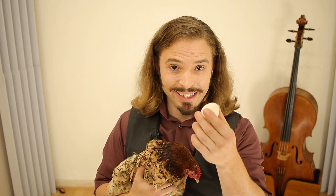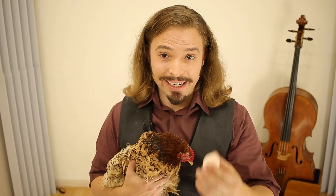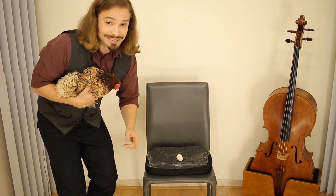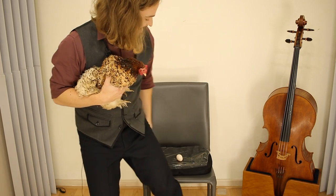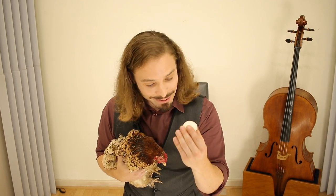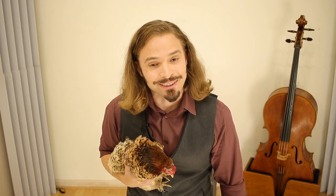This is my chicken Louise, and this is her egg. Part of the marketing of the Egg Sitter is that you can sit on an egg without breaking it — let's see if it works. Here's the egg; she laid it today. I'm going to sit on it on the Egg Sitter. Wow — it didn't break, Louise! So yes, you can sit on an egg on the Egg Sitter.